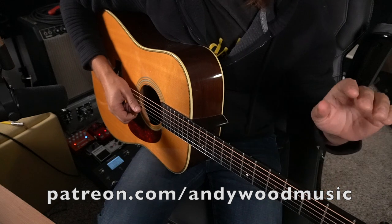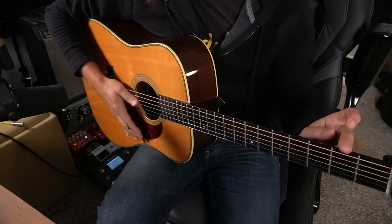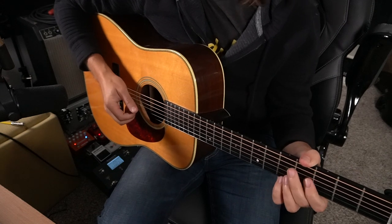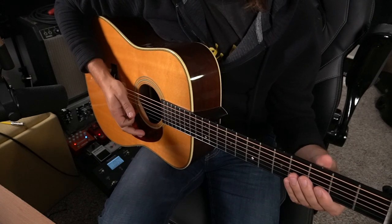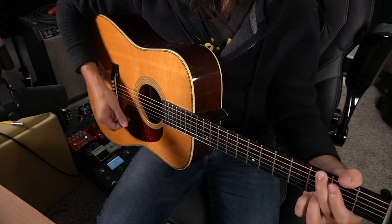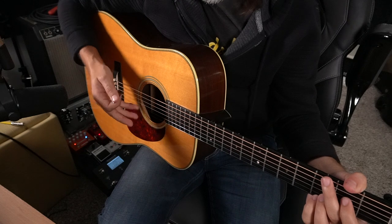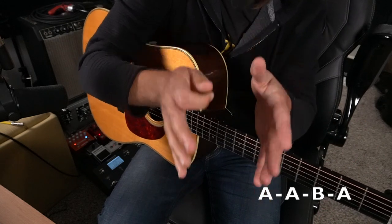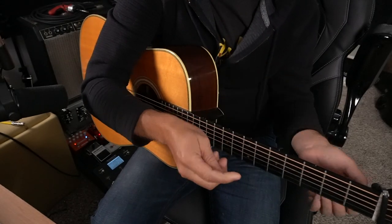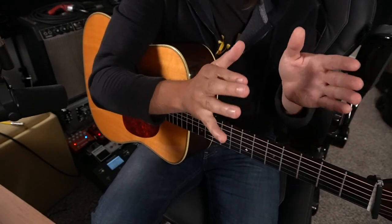In any bluegrass jam, this song is normally played out of the key of A, sliding the capo up to the second fret and playing the G position there. For the sake of this video, I'm assuming maybe half of you don't even own a capo — maybe you're electric players — so I wanted to teach it out of the key of G. The tune has two sections. In a lot of bluegrass and fiddle tunes, sections go A section, A section, B section, B section — that's how it is: A, A, B, B.